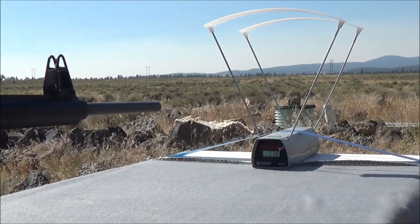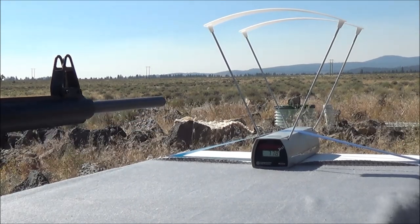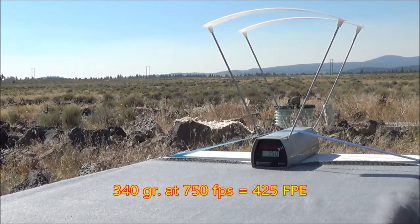Let's go ahead and take a second shot to get two velocities. Shot number two with the TX-1 valve — 750 feet per second.